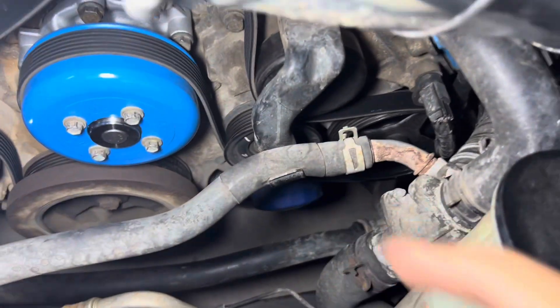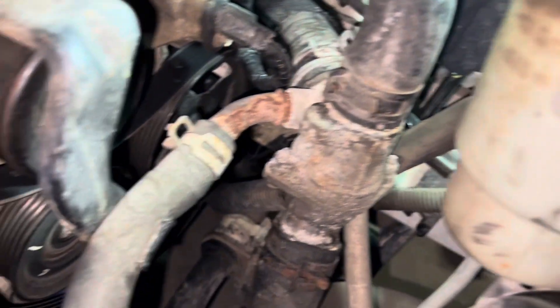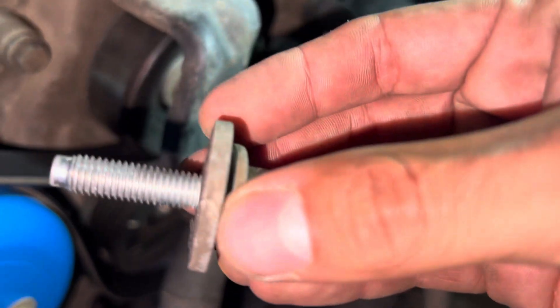Remember, that one's a 13. I'm going to take it off. This is basically a bolt like this — it comes off.